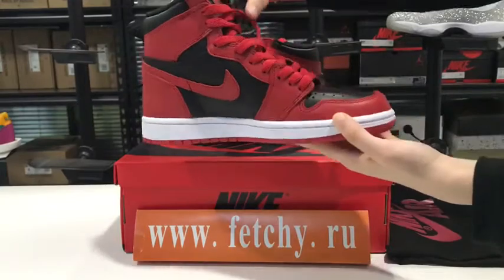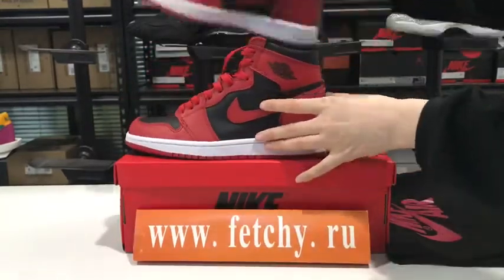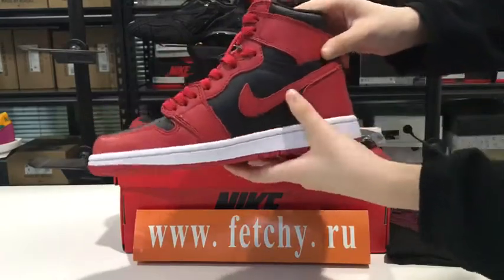Our shoes are close to the original pair. You can check the quality — it's very good.